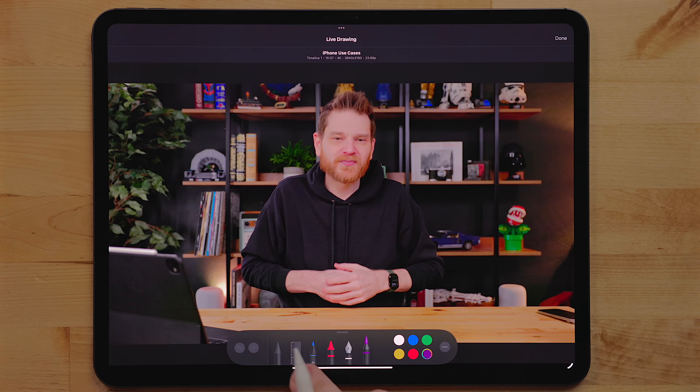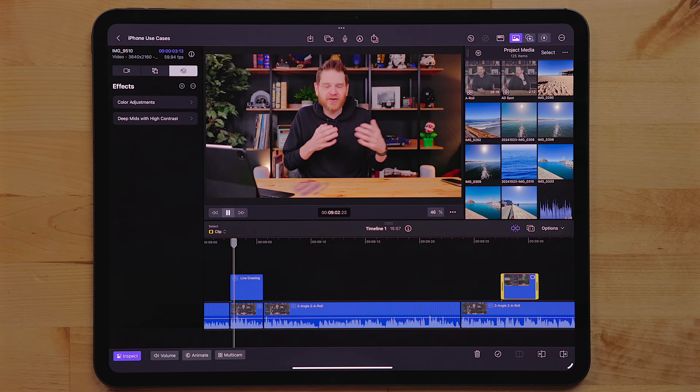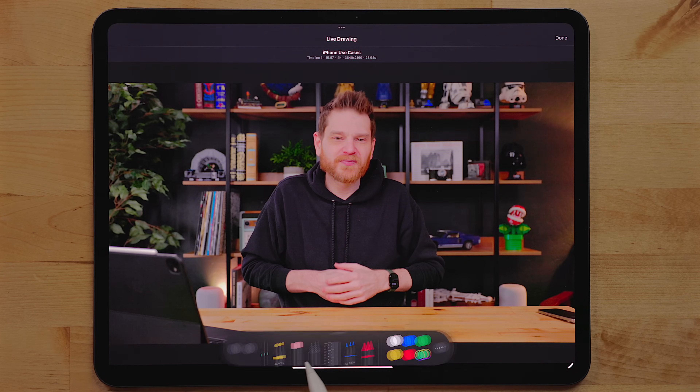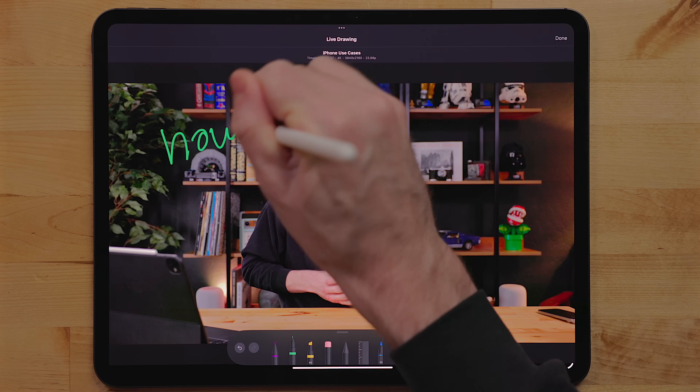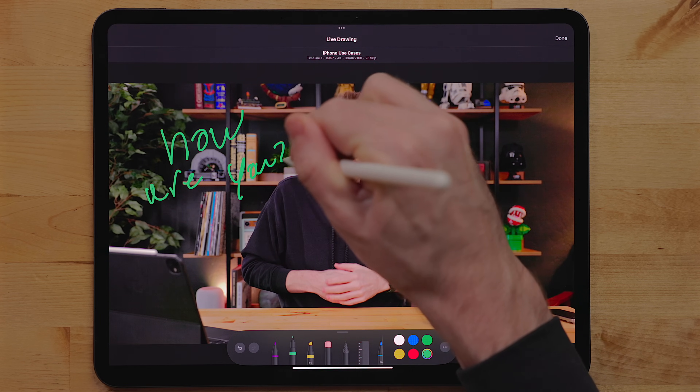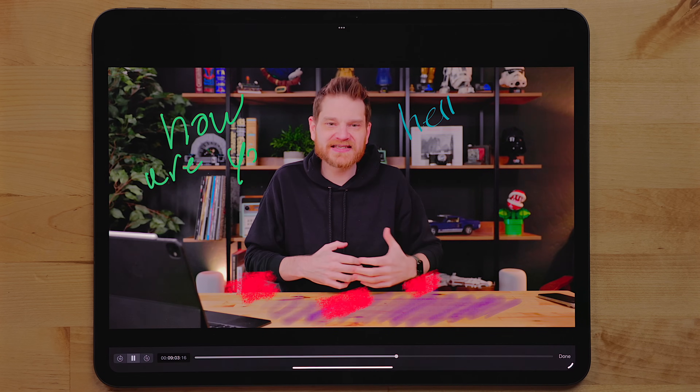One of the best features in Final Cut Pro for the iPad is the live drawing feature. You can take your Apple Pencil and draw right on top of your footage, and it animates in as a separate layer. You can control the timing and do all sorts of different things. Apple added support for some new brushes: watercolor, crown, fountain pen, and monoline inks. I've been playing around with these and I really liked them. One impressive demo I saw was a rally car driving through a dirt track, where someone used the watercolor brush to highlight the dirt coming out behind the car — it was a really nice touch.